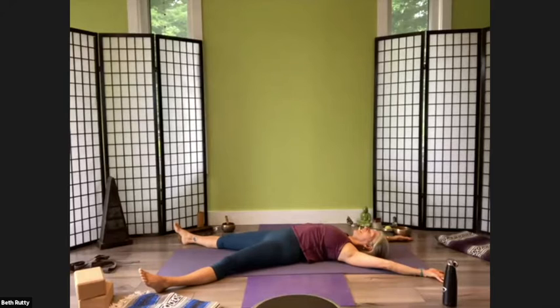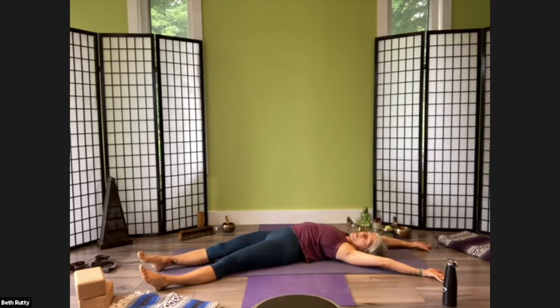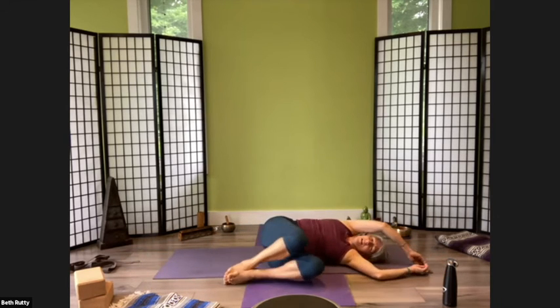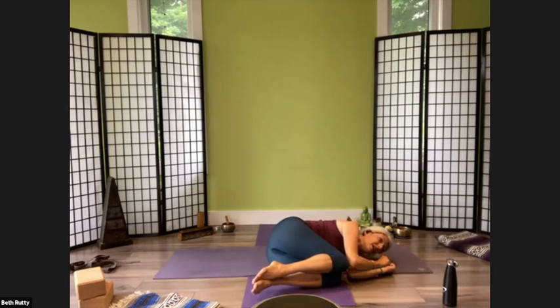Okay, then we're going to repeat that but I'm going to add on. Keep your left leg there — you can peek at me to see how I'm doing this or just follow along. Left leg stays, right leg slides over, right arm slides over, and then once you're in your arc, roll right over onto your left side and curl up into a ball on your side.